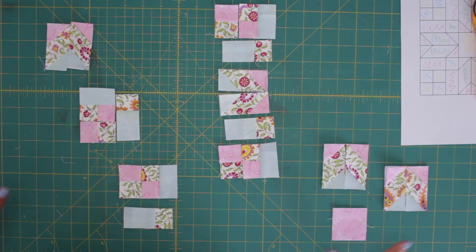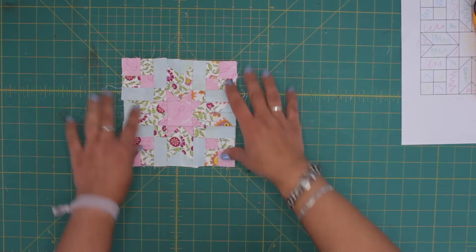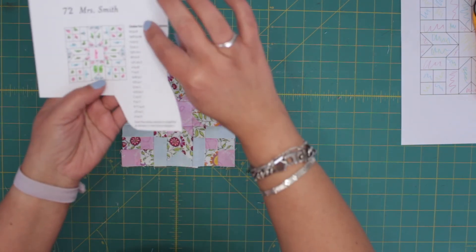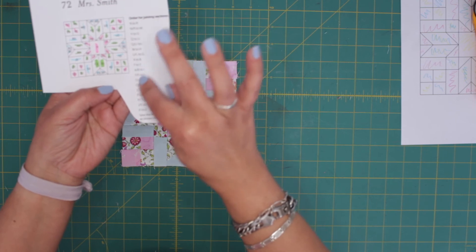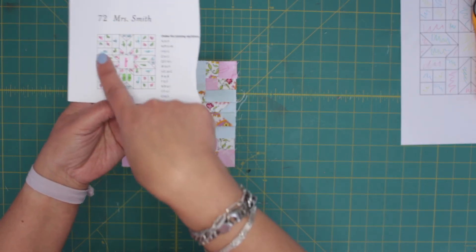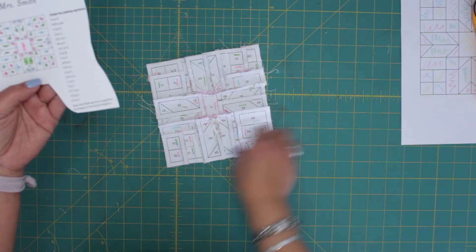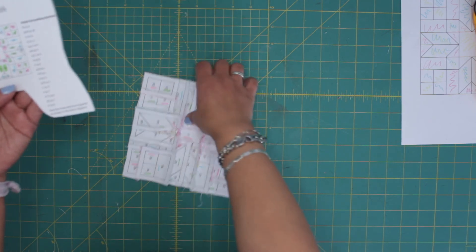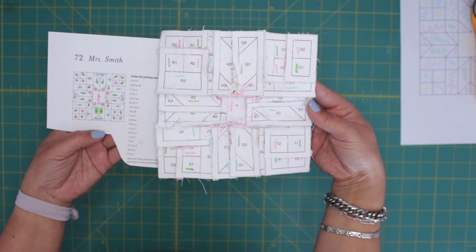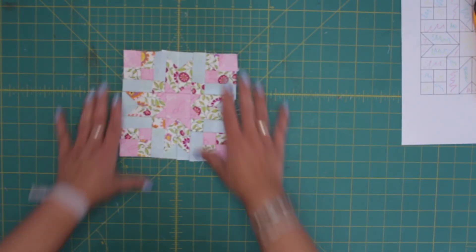Alright, so I have all the pieces. There is the block all together. And here you have, of course, the order that you put them together. And here you can check all the time — and you will see that this is how it goes. Isn't this cute? It's cute.